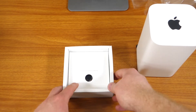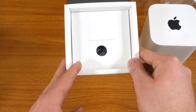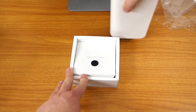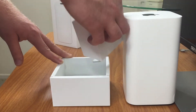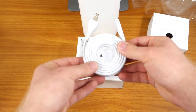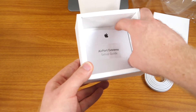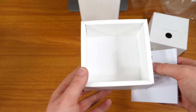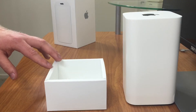Obviously you can see designed by Apple in California. Here's your power cable that's included, and here's your Airport Extreme setup guide. Just like with other Apple accessories, you're not going to find any Apple stickers in this.